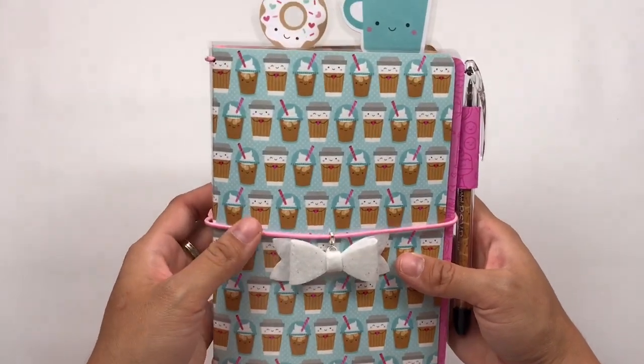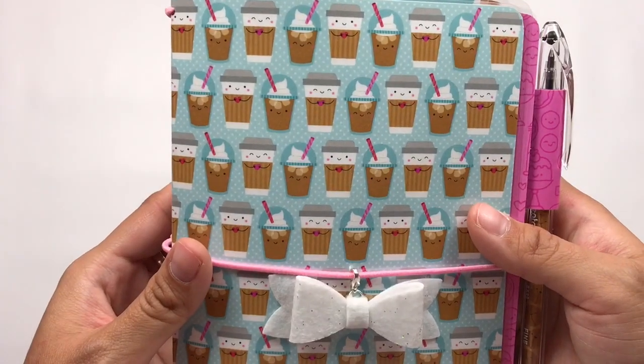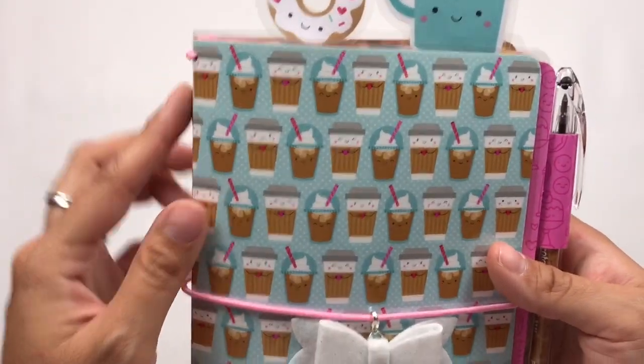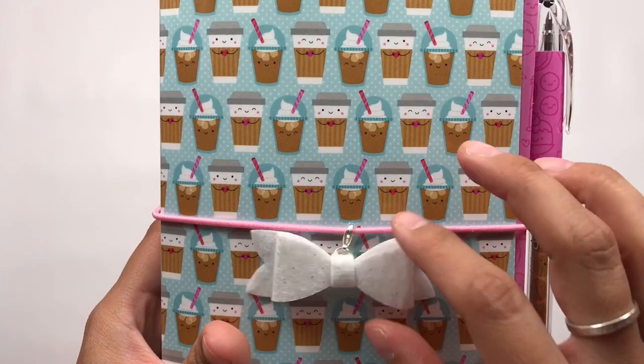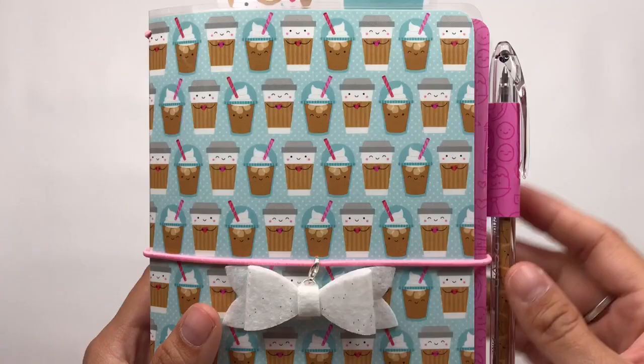I just finished this tonight actually, and I love how it came out. On the front cover I have this cute coffee paper from the collection — I think it is so freaking adorable. I have this pink elastic holding in my inserts as well as wrapped around the front cover, and then I have this cute little bow charm that I made. I went ahead and added a little lobster clasp so she can remove this if she wants.